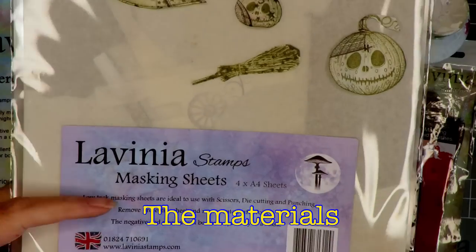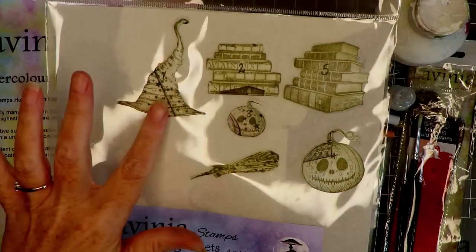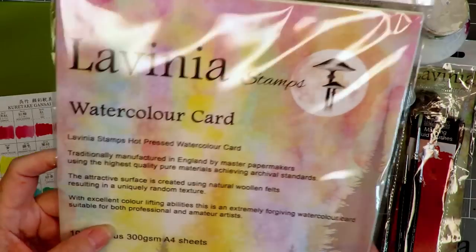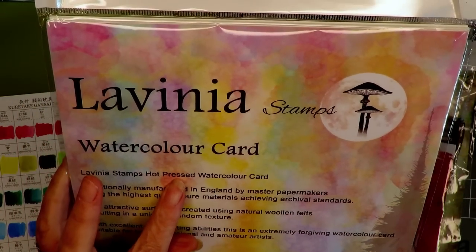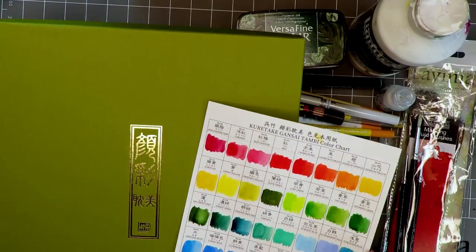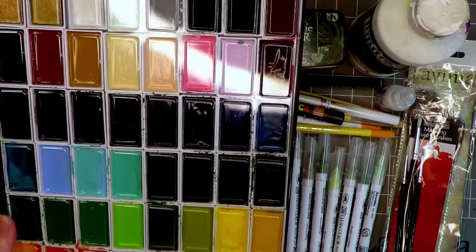First of all, starting with the masking sheets — I've created masks from the sheets by stamping them and cutting them out. We're also using watercolor card, the hot pressed watercolor card for our project. I'm also using these new paints from Kiritaki, and they are lovely.